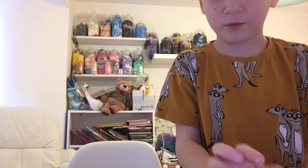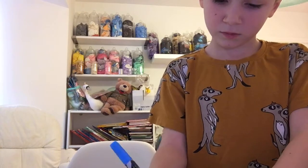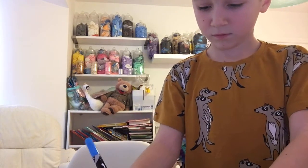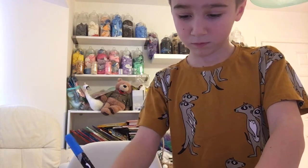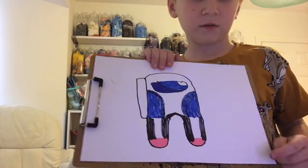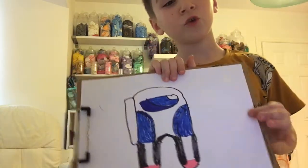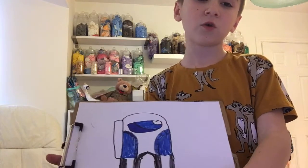Dark blue if you want — oh, actually it's not dark blue, it's actually light blue. It doesn't matter if you've got a little bit of dark blue on your piece of paper, like on your shirt — the t-shirt thing. But it doesn't matter, you're still learning. If you don't know how to do all this, and if you've made a mistake, you could just restart the video and then repeat it again, or you can use your memory.